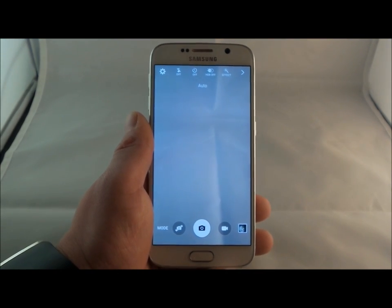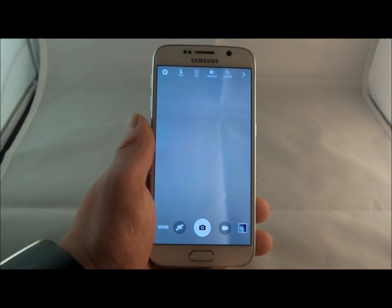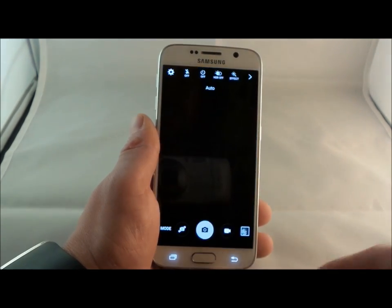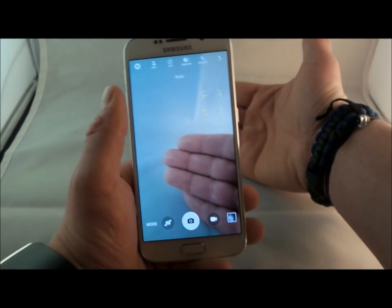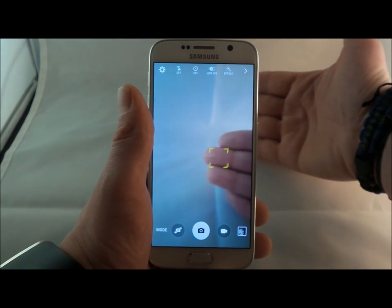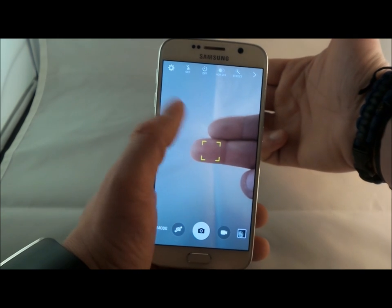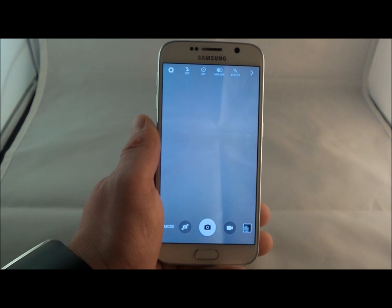I want to talk about one or two more camera things. You can flip between the front or rear camera. In the top left inside the settings is an option called tracking autofocus. What happens is you put your subject in front of the camera, touch the screen where you want it to always be in focus. As I move my hand, it will actually track it. Or if I move my phone, it will always keep focus on where I selected. This is amazing if you have kids or dogs or pets that are always actively moving around.